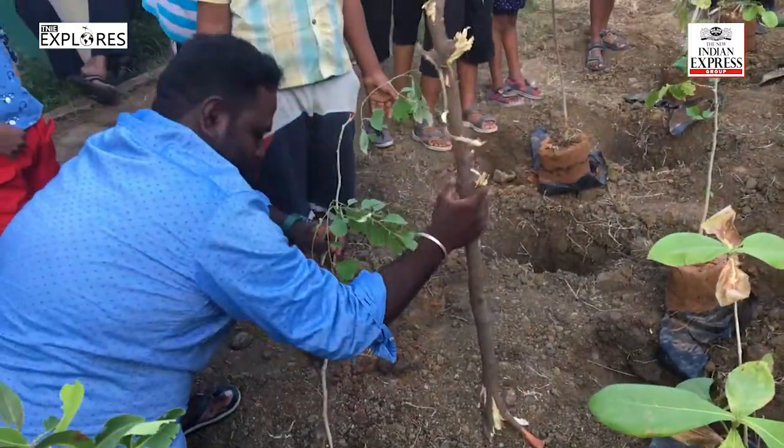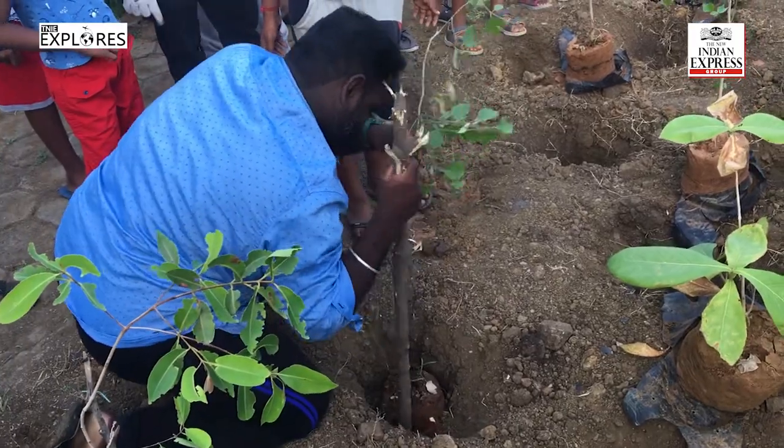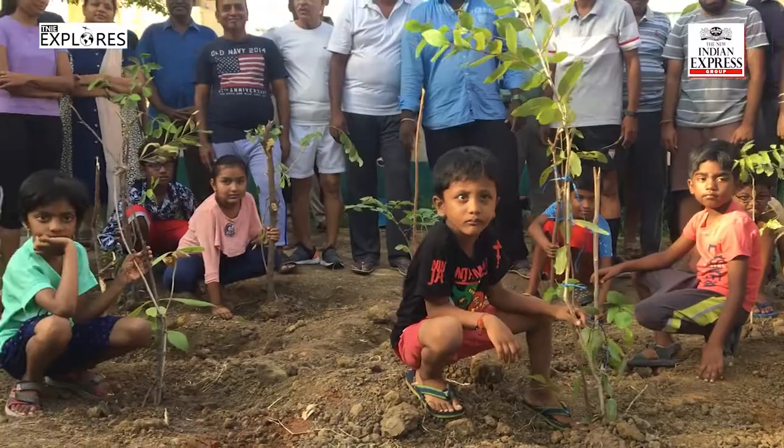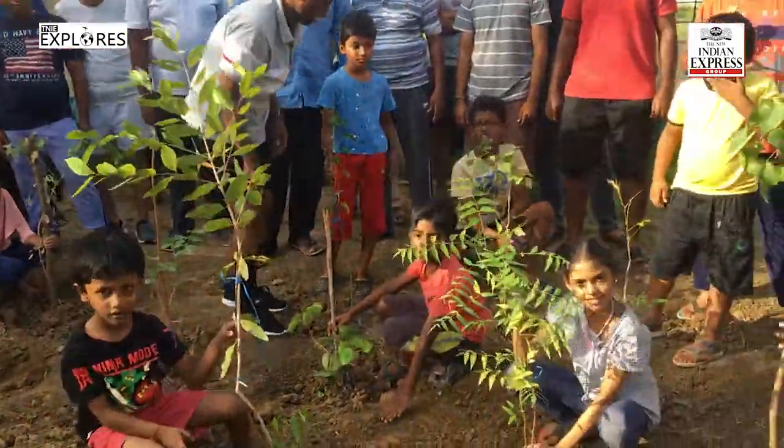This technique enables the rapid growth of a dense patch of greenery in a small area. The residents planted 30 trees in just 120 square feet of space, and the increase in green cover is expected to help recharge groundwater.